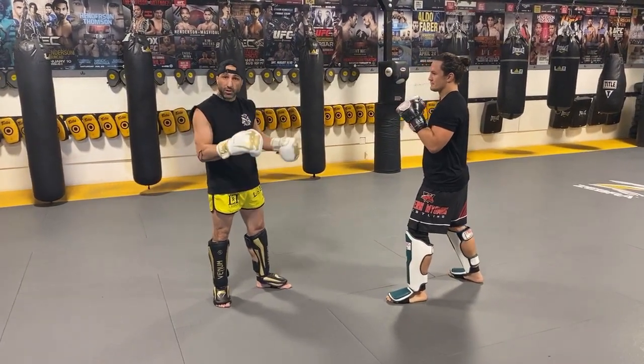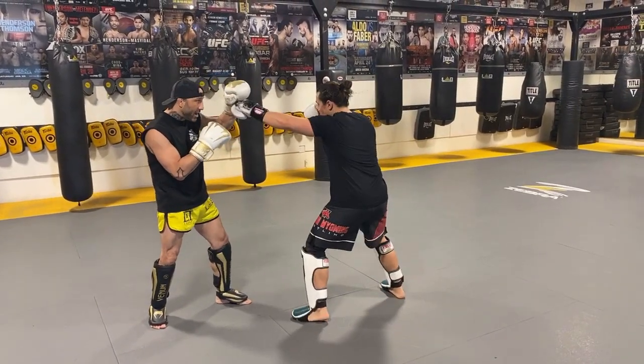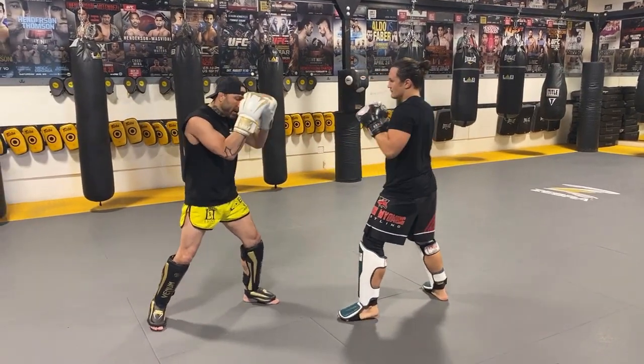The combos are going to be real simple. The first one is going to be a jab and a kick. He's going to fire a jab this first time. I'm going to catch the jab and just let him fire the kick and leave the kick on my thigh. I'm going to make a frame for him to hit.